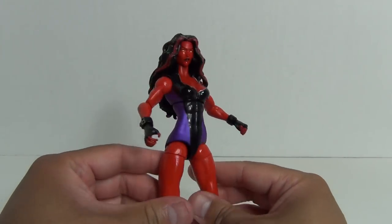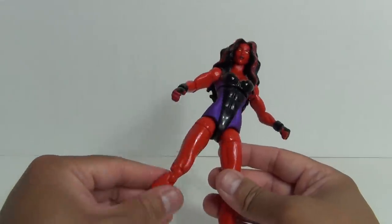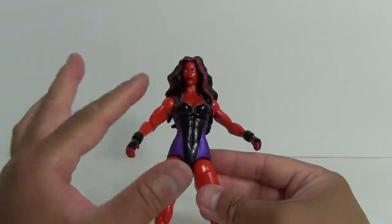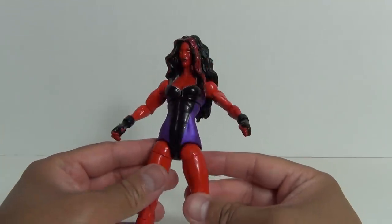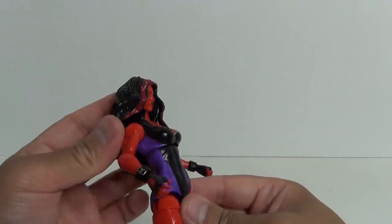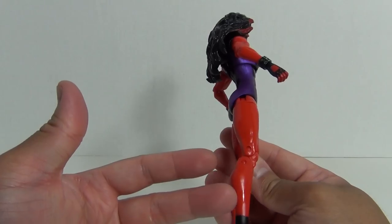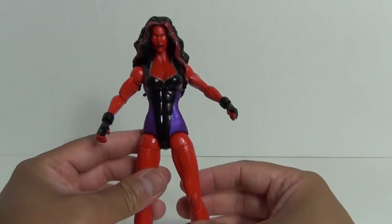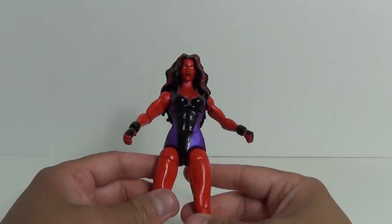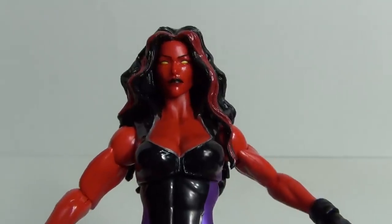Overall, if you like this character I recommend you pick her up because the articulation is great, especially at the ankles, and while she does have a lot of articulation joints, the overall female form is not compromised too much. This actually reminds me of Sindel from Mortal Kombat Annihilation with the purple and black outfit — it could even make for a nice custom Mortal Kombat figure. She's got really long legs, which suits the female character well. This has been a review of the Marvel Legends Red She-Hulk from the Hit Monkey Build-A-Figure wave. Catch you later!